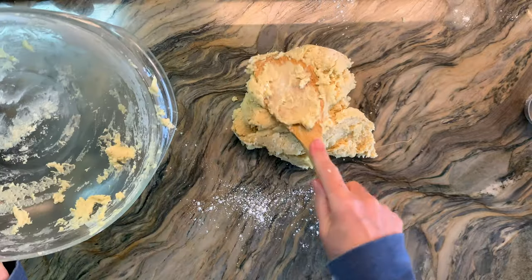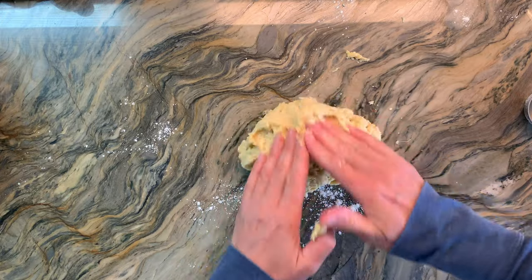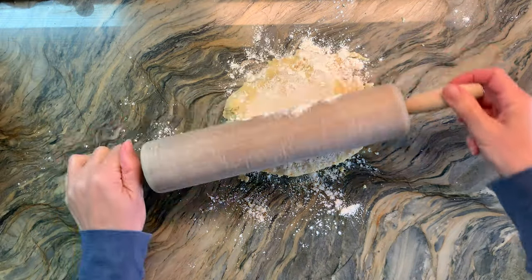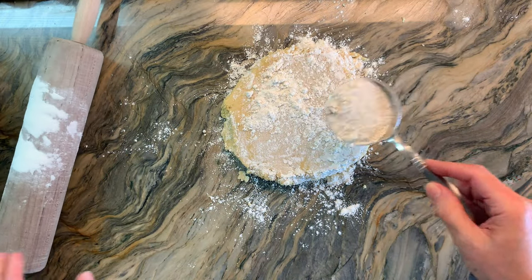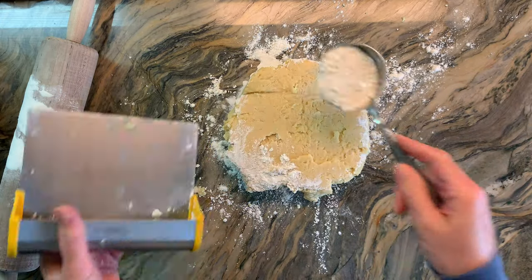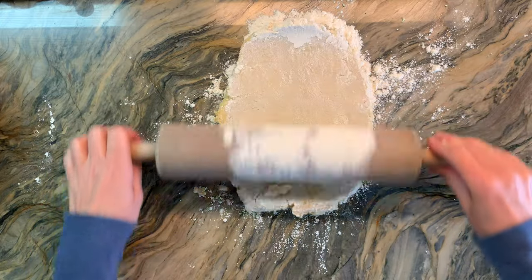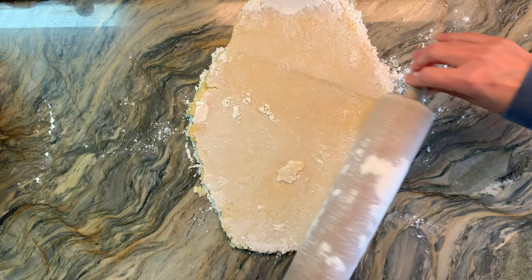So I'm going to turn the dough out onto my granite countertop. It is a little bit soft, so I would recommend putting this in the refrigerator or the freezer to firm up a little bit. It will make it a lot easier when you roll it out and especially when you do your cookie cutter shapes. I'm adding a little bit more flour and flipping it over. You can also roll this out onto wax paper, stick it in the freezer to firm up, and then do your shapes — that way you ensure the shapes don't get distorted.